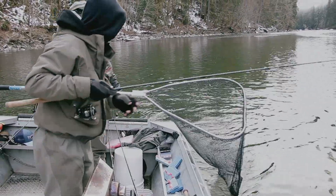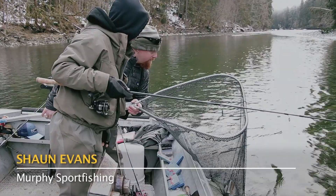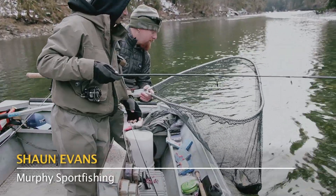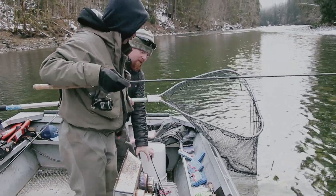So that will be a summer-run steelhead. Looks like a summer run. Yeah, looks like a summer run. Good shape though — late summer run, in good shape.